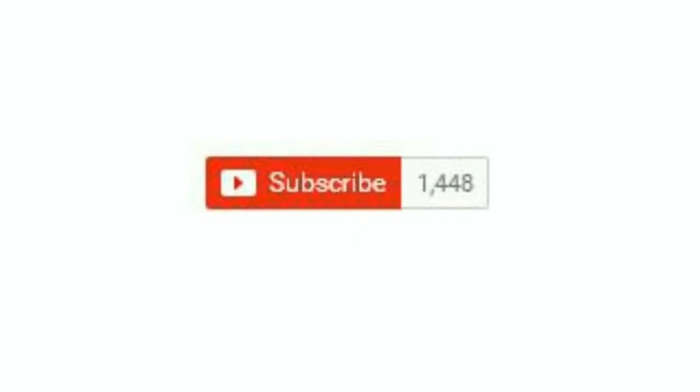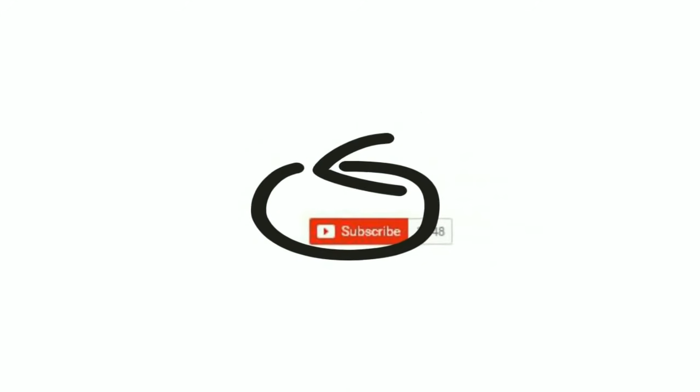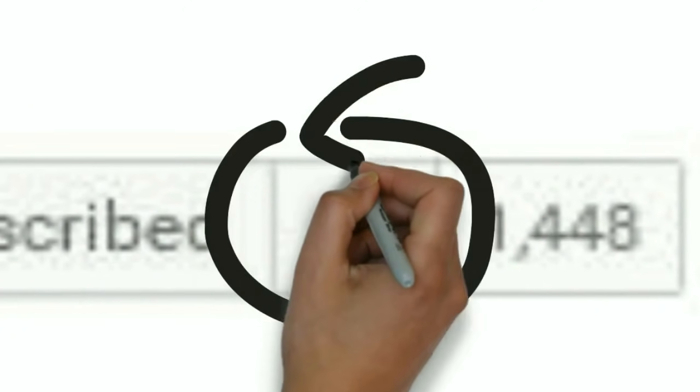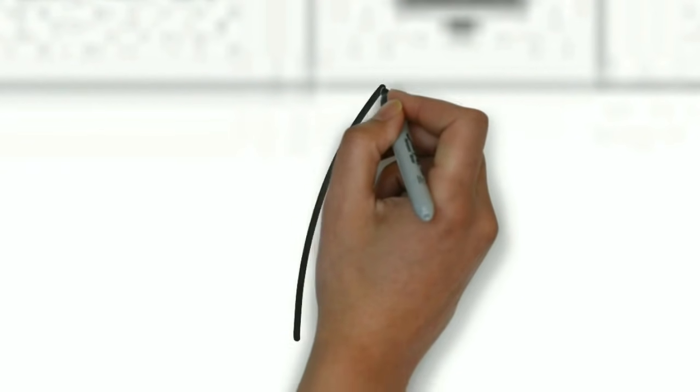Before that, if you are new to this channel, I request you to please click on the subscribe button and click the bell icon so that you'll get first-hand notification whenever I upload a new video.